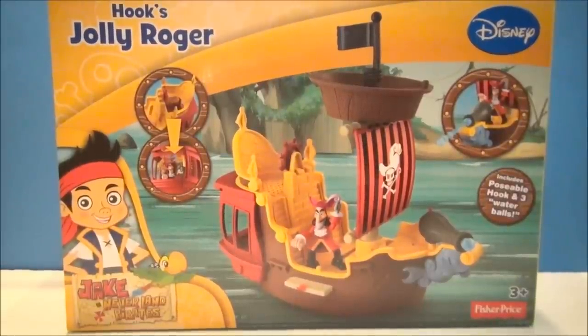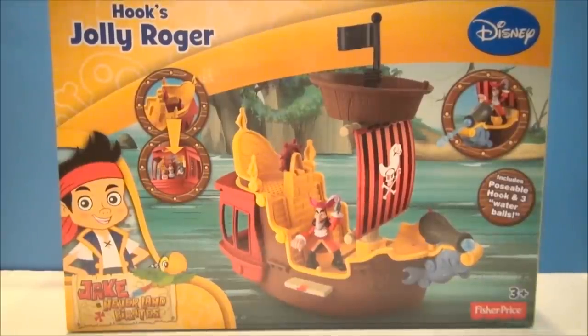How's it going, Disney fans? I'm Mitch Santona. Today we're taking a look at Hook's Jolly Roger from Jake and the Neverland Pirates.